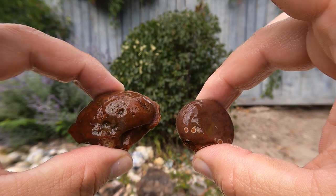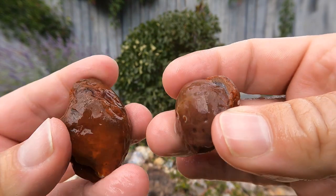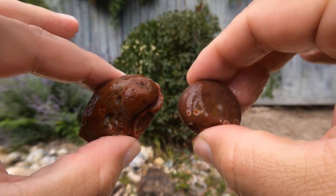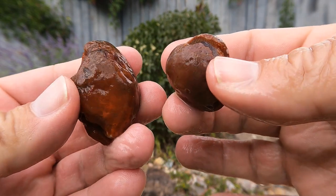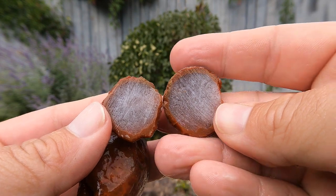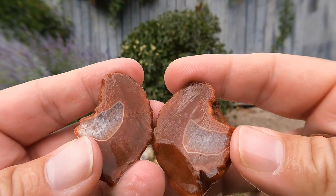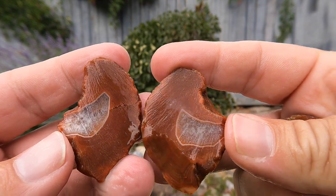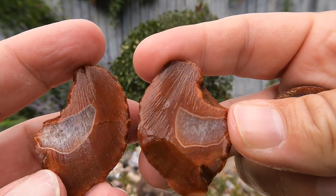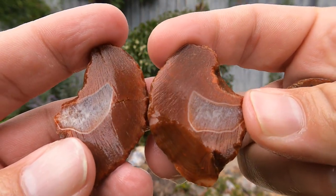When I was out at the Dugway Geode Beds, a subscriber I met out there gave me these two agates that he said came from Minnesota — somewhere around there. I cut them open. That one was just full of quartz that grew all towards the middle. This one was a little better — it had a little bit of banding in it. If you really look closely, there are a lot of bands in there that are just so similar in color they're hard to see. Very interesting.